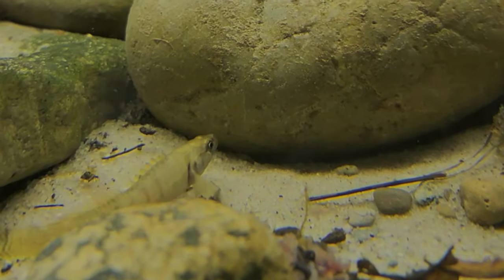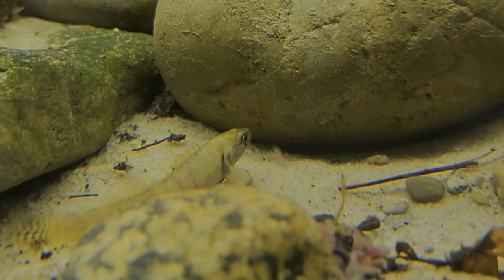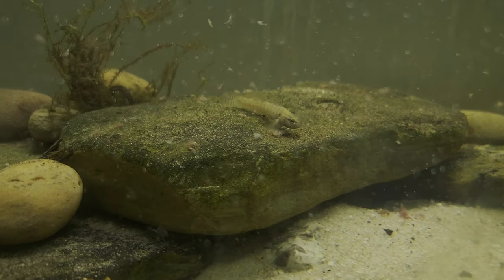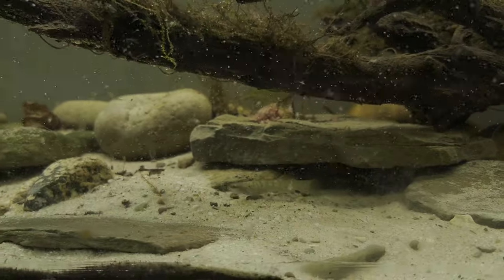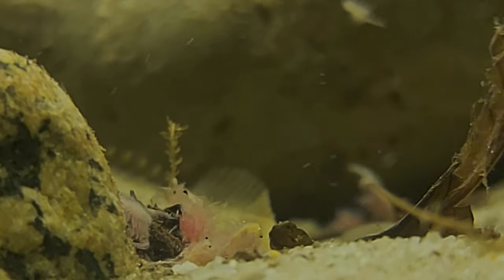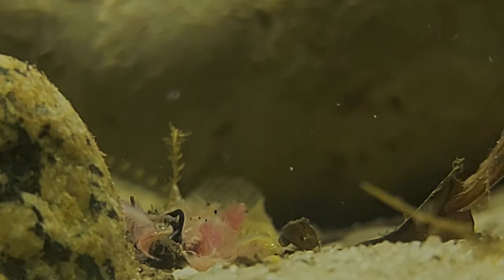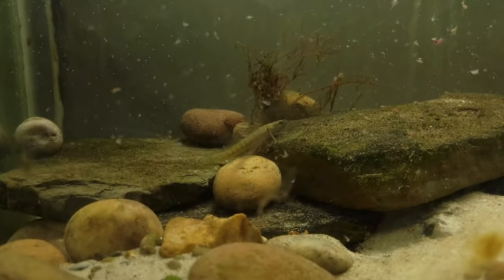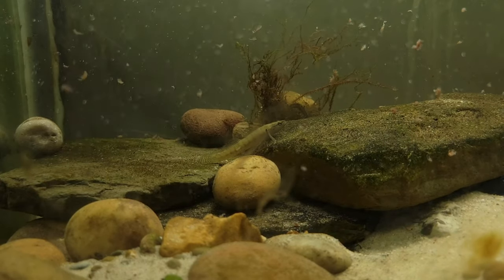These little guys get pretty much the same diet I feed all my other fish, and it's pretty varied. I feed frozen bloodworms, frozen brine shrimp, also some cocktail shrimp and frozen tilapia, just as a base mix. I do supplement with some live earthworms, daphnia, and sometimes some live brine shrimp and also some live blackworms from time to time.